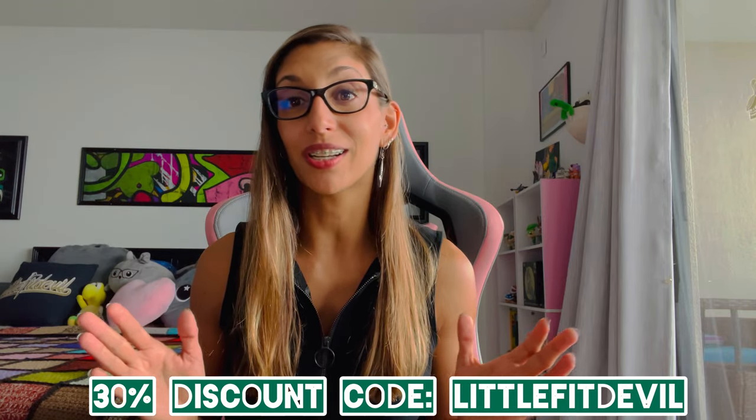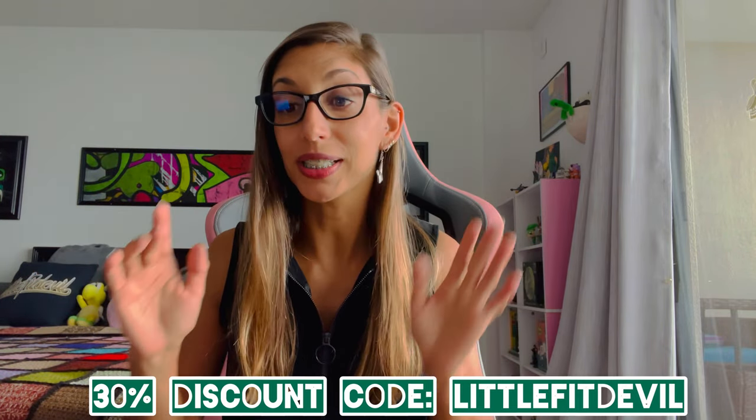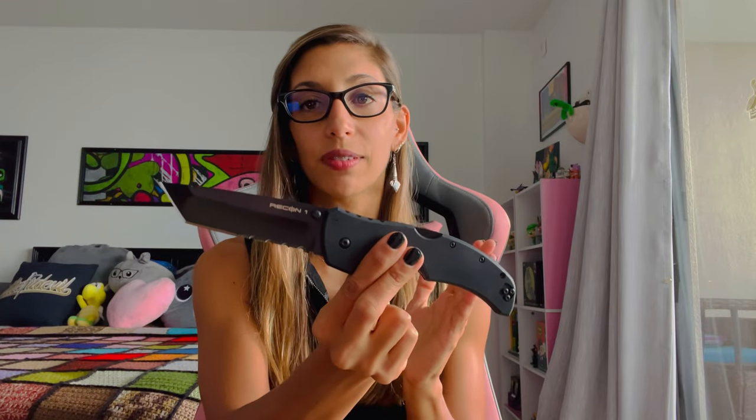I'm literally reviewing all the ones that I like — hope you enjoy it. Today I'm going to be reviewing a pretty cool one. I know it's a lot of people's favorite Cold Steel: this is the Recon 1 by Cold Steel Knives. If the name doesn't give it away, it's a tactical knife — that is what it's designed for.